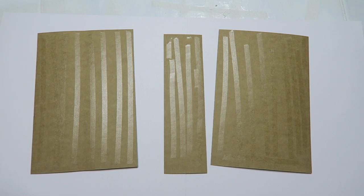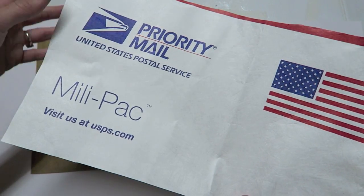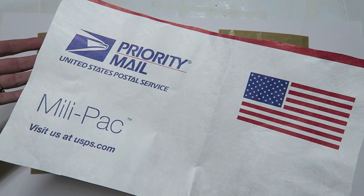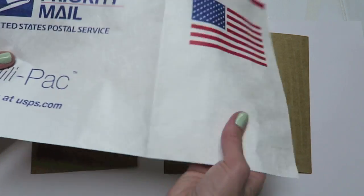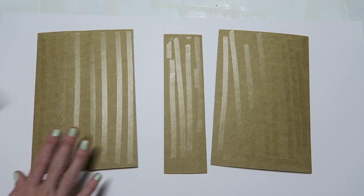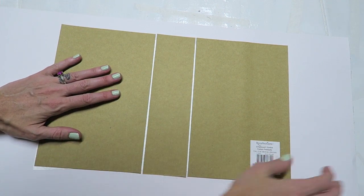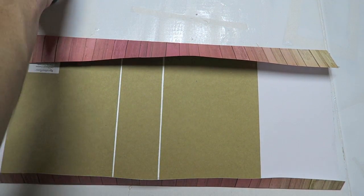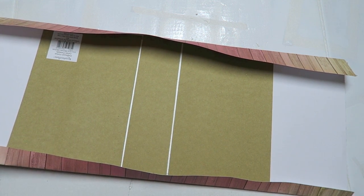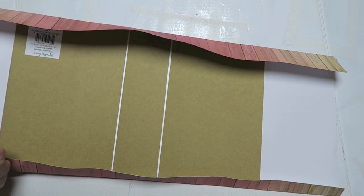Before I flip these over and tape them down to our cover piece, this is an optional step: I am going to take some Tyvek paper. It is basically an envelope material - I believe they sell Tyvek at Home Depot as well. I'm going to put this in between the chipboard and paper, so this goes down first and then the paper goes on top. Now we are going to wrap the rest of the cover around the chipboard. I have a lot extra on each side and I'll trim that to get rid of some of the bulk.